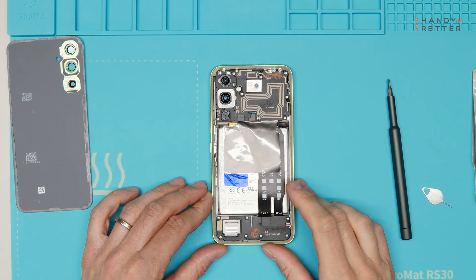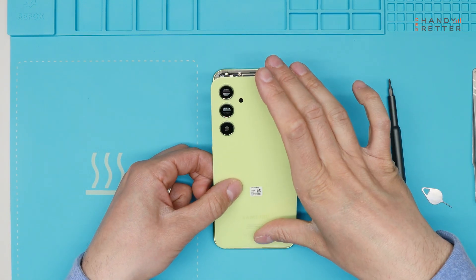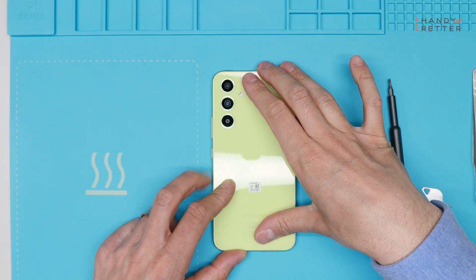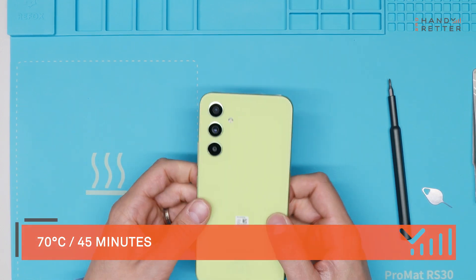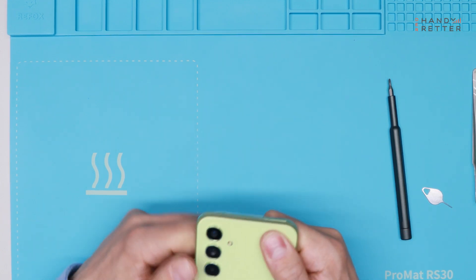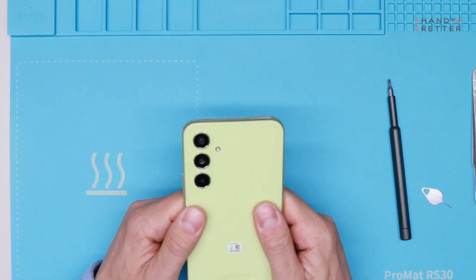All screws are put back together and now we are going to put back the back cover. I will align it on the bottom first and then put it over the cameras like this. Press it. Now I will heat it up again on 70 degrees for 45 seconds and then press it again. You can use clamps as well so the glue gets its strongest again to tie the back cover back to the frame.